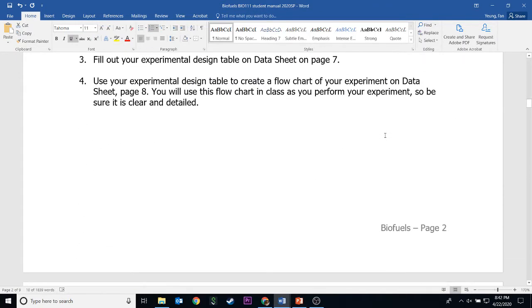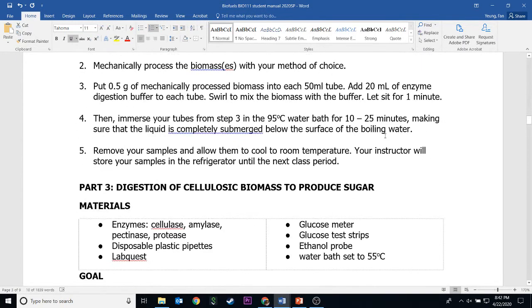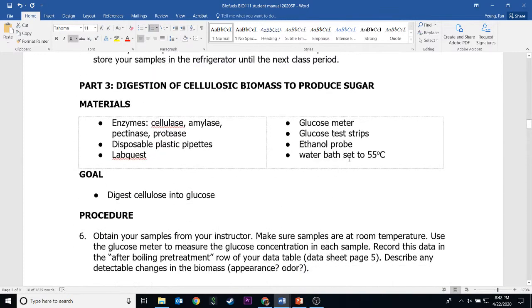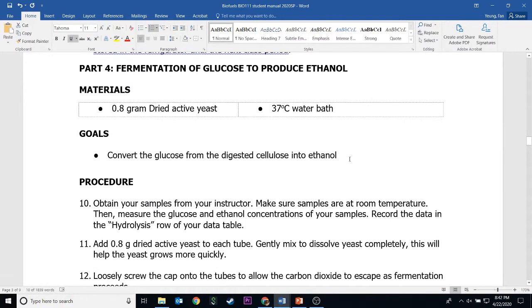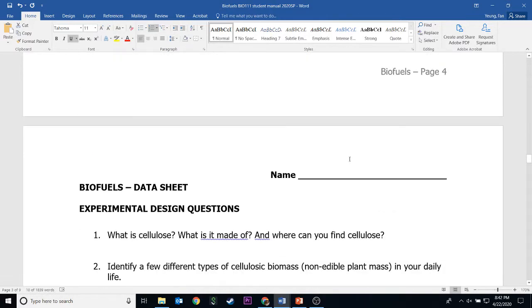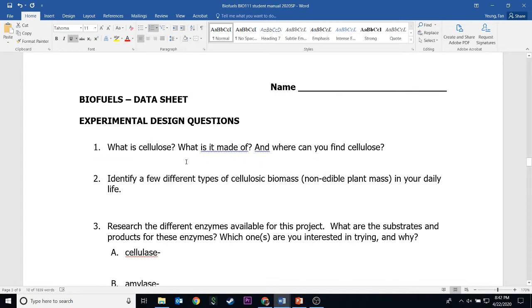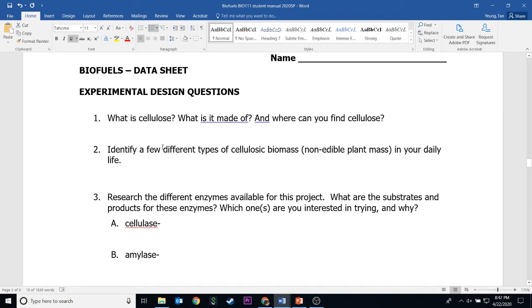You should read through all of this. Even though you're not actually doing the lab physically, you should read through the lab to note each step involved. When you go to the data sheet, the first part is experimental design. The first three questions — let's start with question number one.